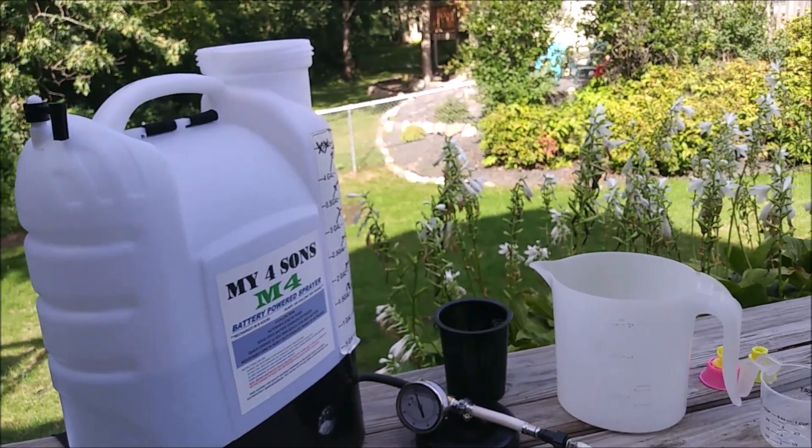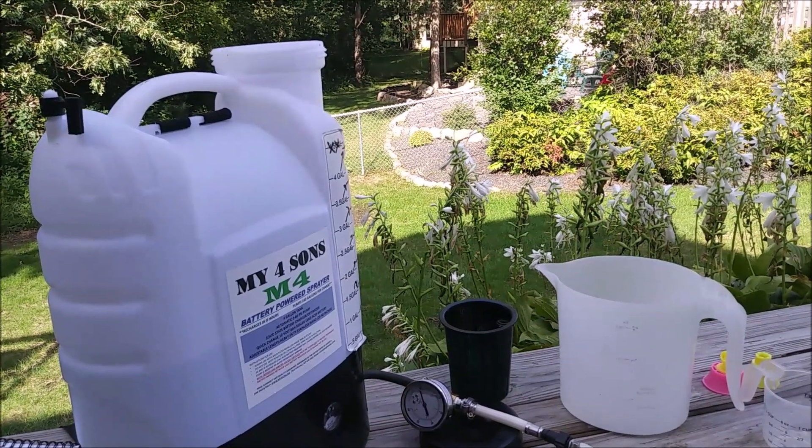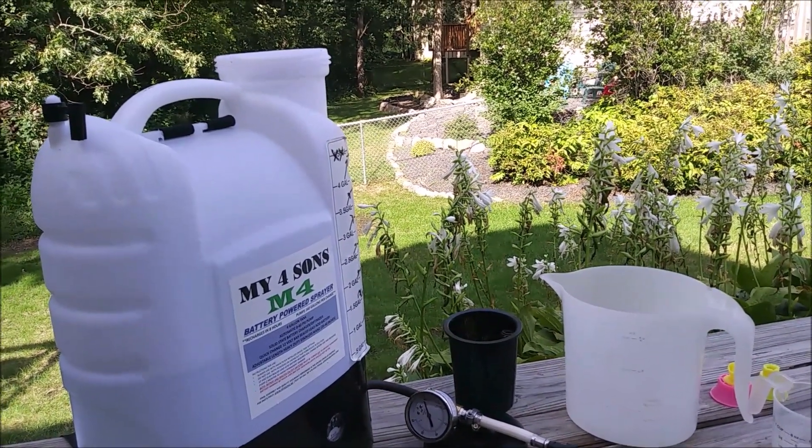I'll have a combination of the PSI per setting and the gallons per minute setting for each of the nozzles. That's the mission.